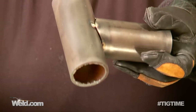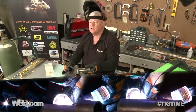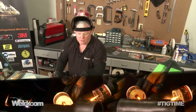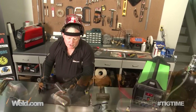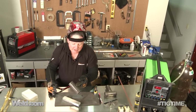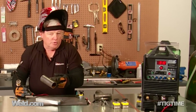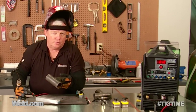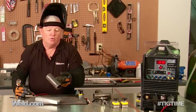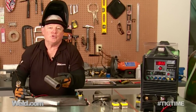I have this thing tacked in about six spots — you could tack it 8, 10, 12, whatever you desire. I tacked it cold, with absolutely no preheat whatsoever. I want to preheat this up to 300 degrees using my oxygen and acetylene rig. Once I get to 300, I'll weld it with a root pass. In TIG welding it doesn't matter which direction you go — you have such fine control. You can break it into quadrants or go all the way around, whatever's more comfortable for you.